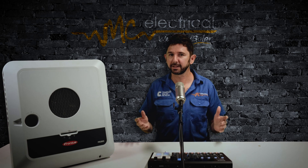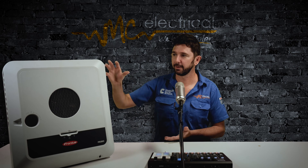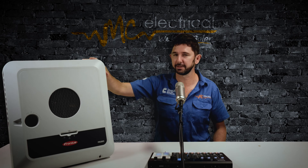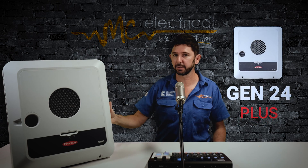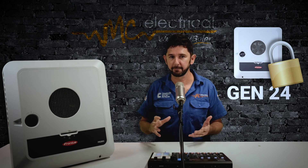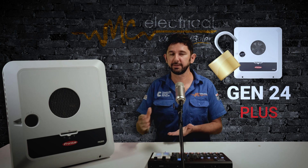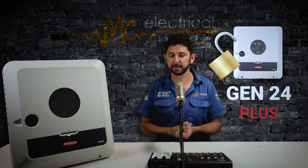So Fronius came up with a solution that was basically user pays for the hybrid function. What they've offered is exactly the same inverter — the Fronius Gen24 inverter, just the same as the Fronius Gen24 Plus. It's still got the battery charger inside, but they've decided to lock out this feature and allow customers to unlock it, obviously for a price, when it comes to the point that they want to use their hybrid inverter.